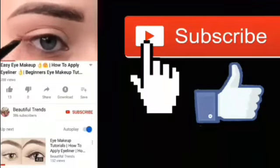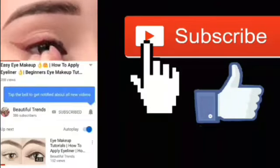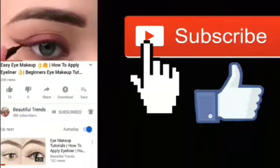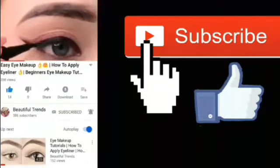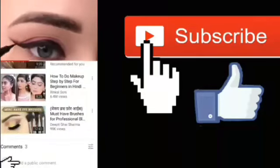If you are new to my channel and don't subscribe, please make sure to click the subscribe button and press the bell icon so that my videos and notifications will reach you. And if you forget to like, please hit the like button. Hello friends, welcome back to Beautiful Trends.